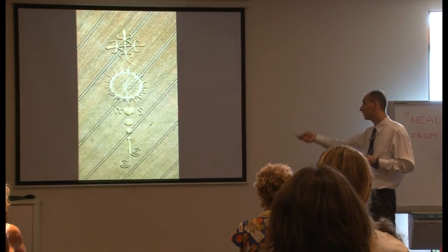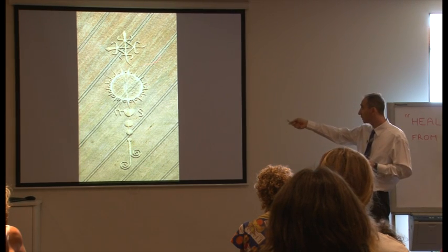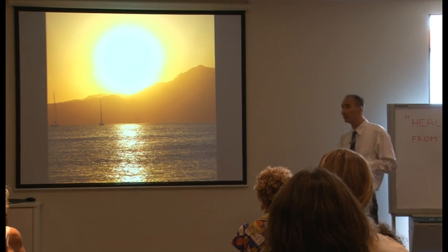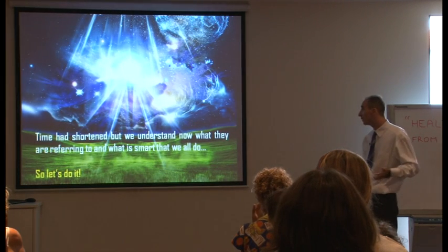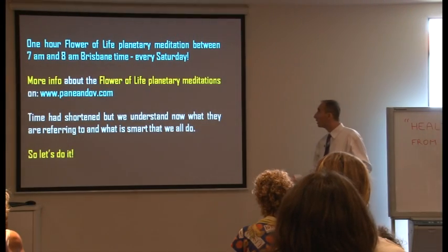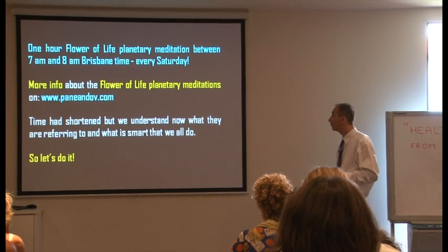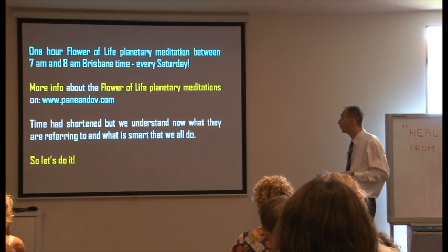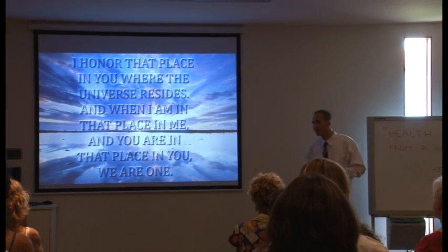When the energy hits it will not be destructive, and we are not the only ones doing this — we are asked for unity despite cultural differences. They say the ocean water will survive despite the fact that the sun will go through the shift from the fifth to the sixth sun. Time has shortened, but we now understand what they are referring to and what is the smart thing to do. There is a one-hour flower of life planetary meditation every Saturday between 7 a.m. and 8 a.m. Brisbane time for whoever is interested — more at www.pana.com. Namaste, thank you very much for your time.